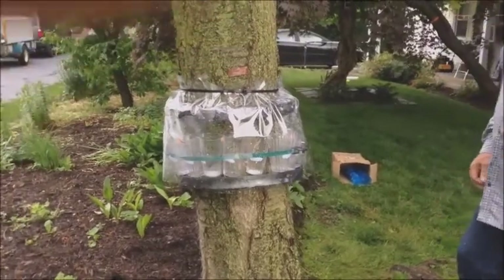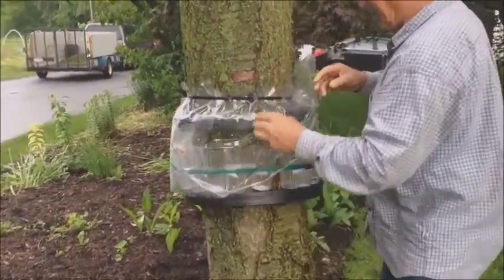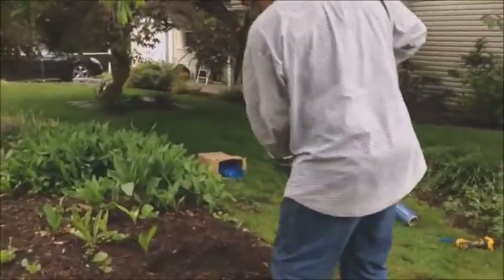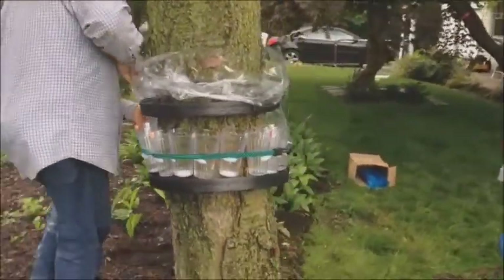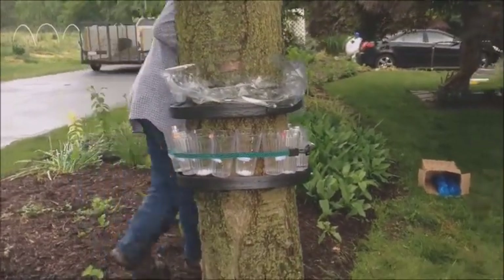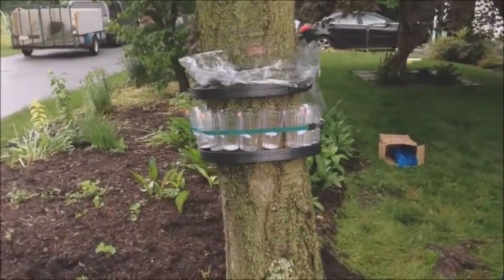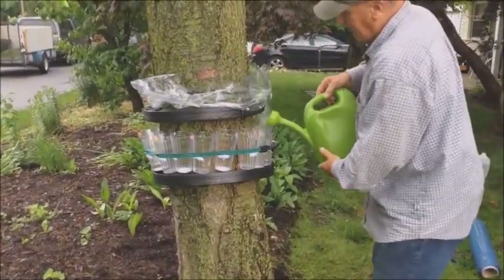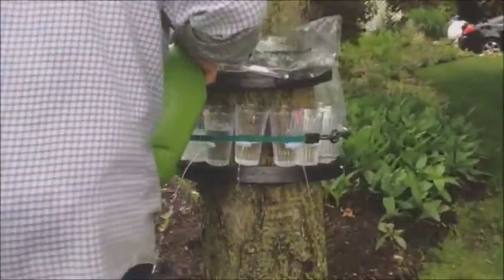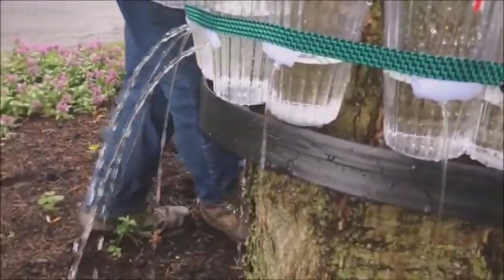Now it's ready to fill with water, so I'll just take this at the seam and fold it up. Take my can of water and pour it in the cup. Whatever is overfilled will leak out.